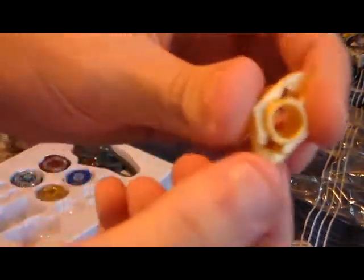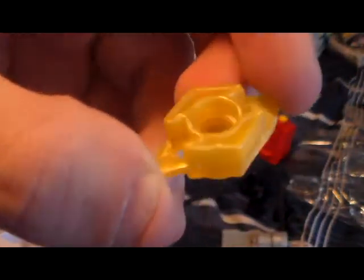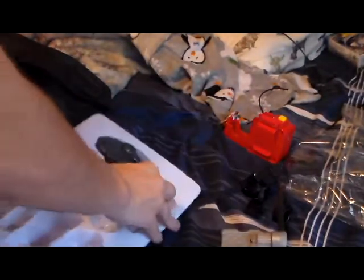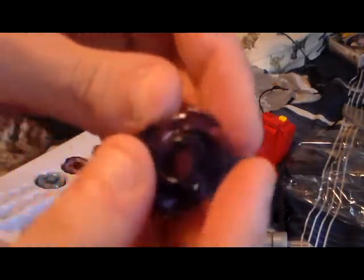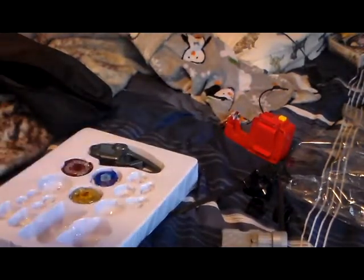I can't remember which one this is — I think it came on Race Striker, so it's defense. I can't remember everything about it. This one I think was on Pegasus or something. I'm pretty sure this is Tornado or something, but it's in purple — okay, that's kind of cool.